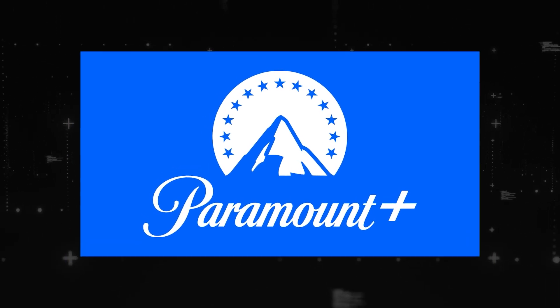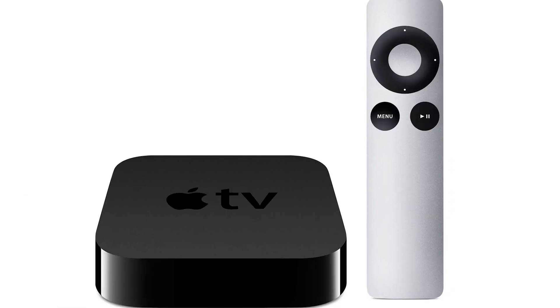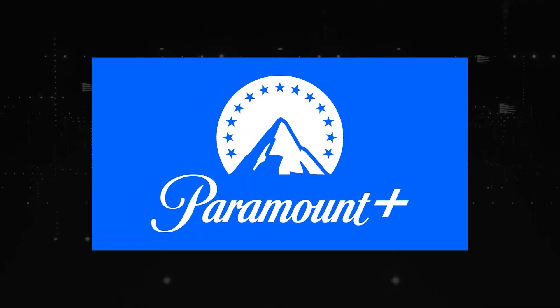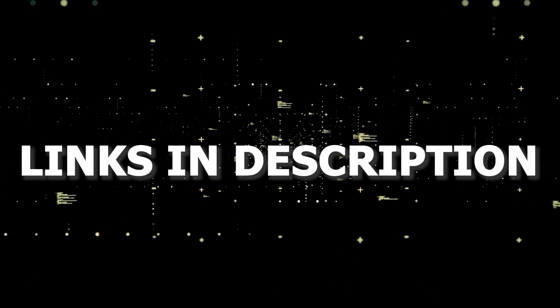If that doesn't work, then I recommend buying an affordable Roku stick, Fire Stick, or Apple TV 4K and plug that into your TV and use that as your main streaming player. You'll be able to access Paramount that way. I'll put links in the description down below of where you can get one.